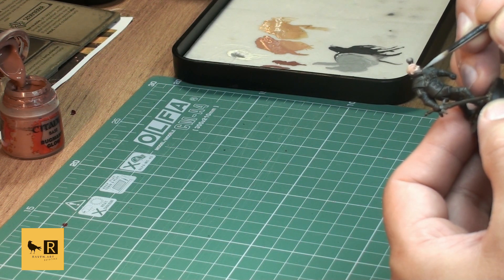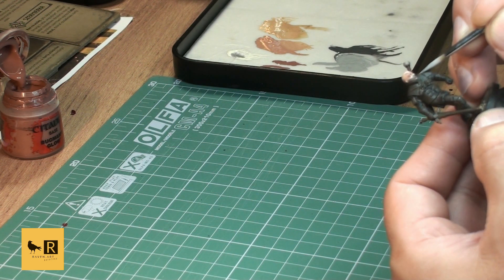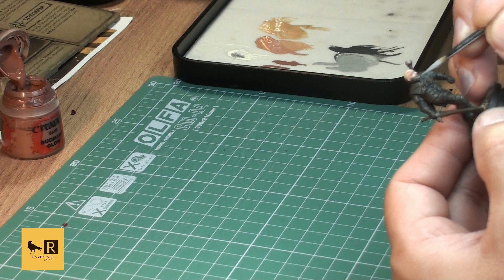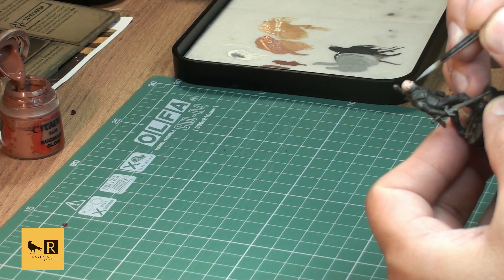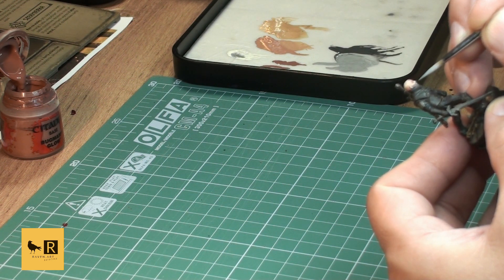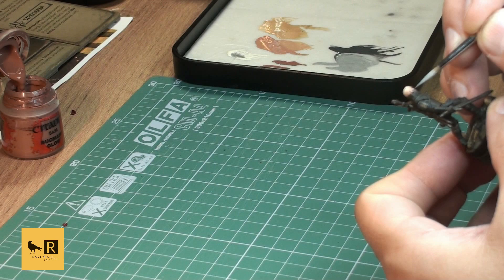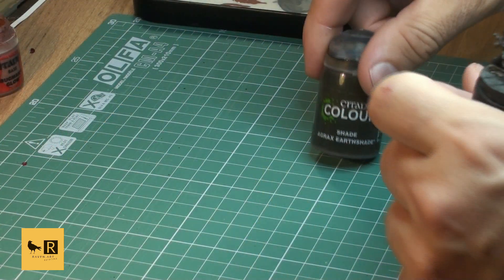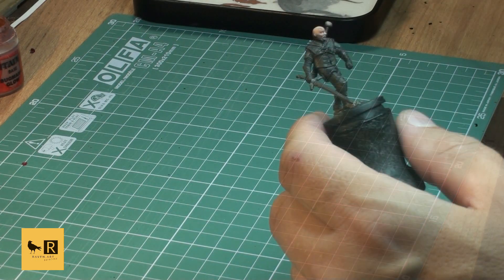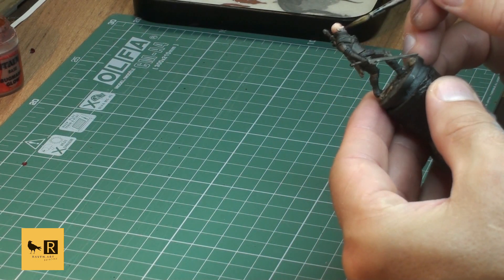I painted pretty nice bright gray stripes on his beard. I'll blend that again with a little bit of wash later, but at this stage we want the beard and mustache to stand out a bit - so just a tiny bit of Agrax Earthshade to blend it.